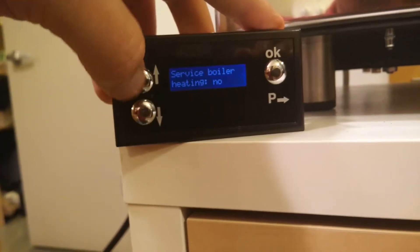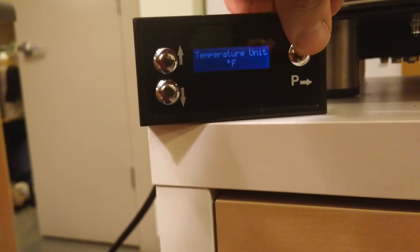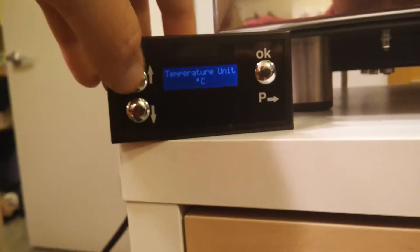You can enable or disable the steam boiler — I leave it on — and leave the temperature in Fahrenheit.